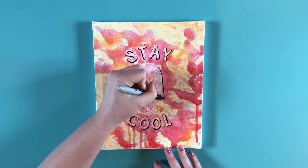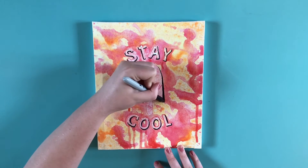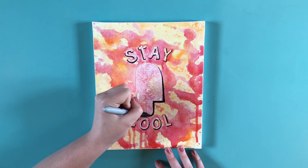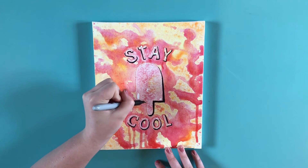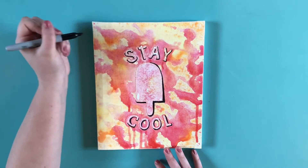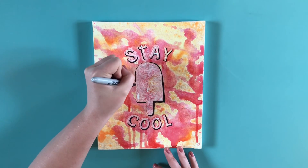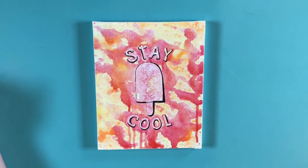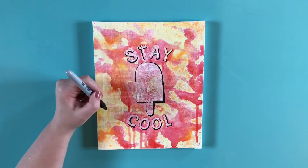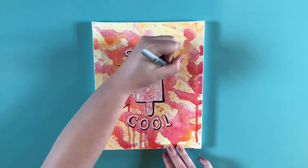I decided to add black back into the popsicle to give it more of a popsicle look than just a silhouette. I also decided to add some cute little rings across just to finish the circle around the popsicle and make it feel a little sunny and summery.